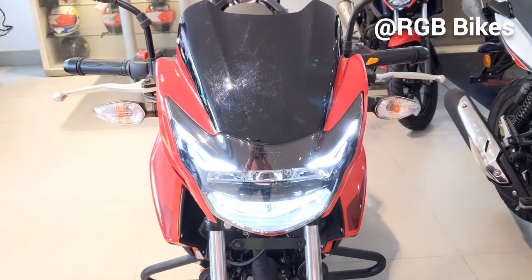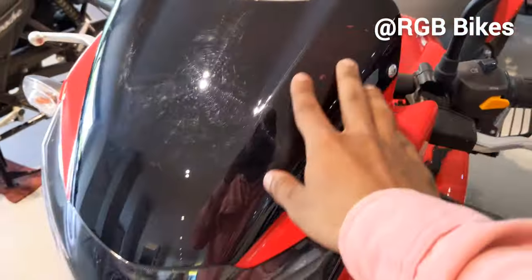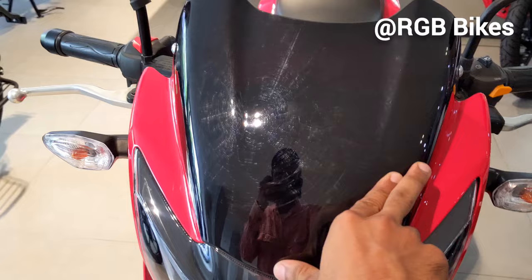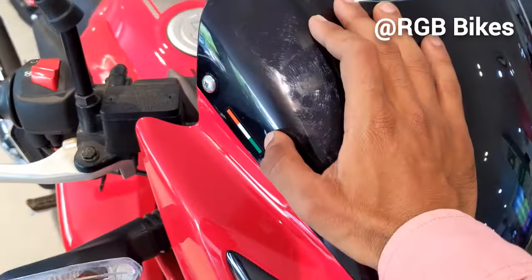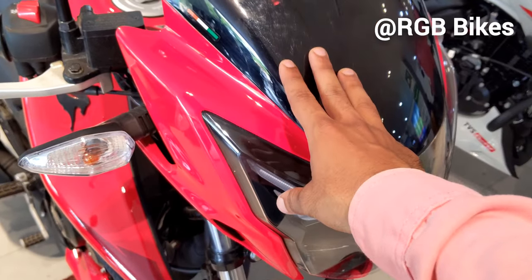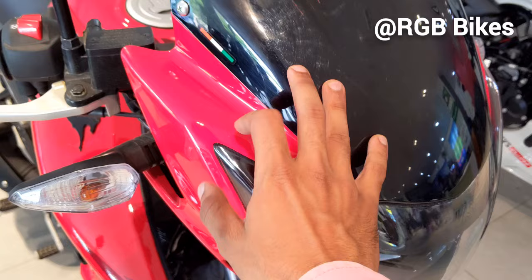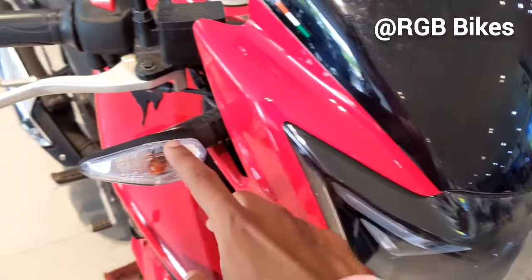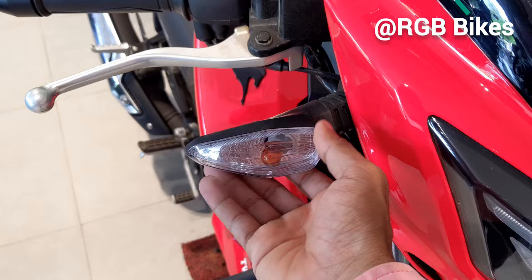You can see the DRLs on the bike. The visor is in gloss black. Here you will get the logo and the flag of India. The body panels are very glossy and come in red colors. You can see a little pink color from the lights. The indicators are halogen type.